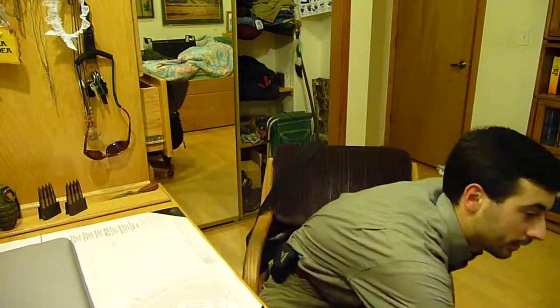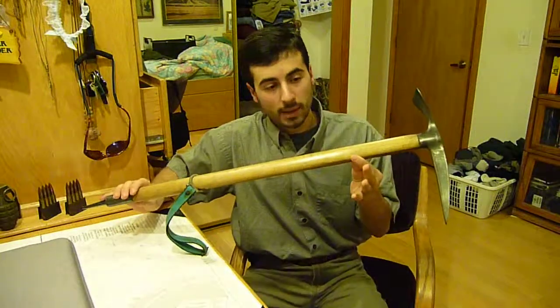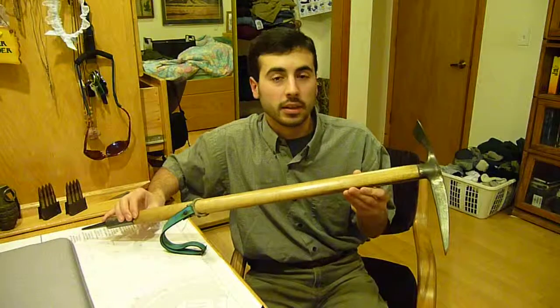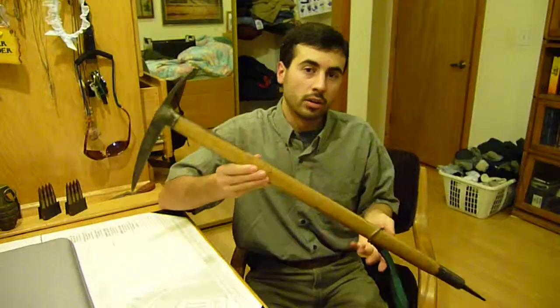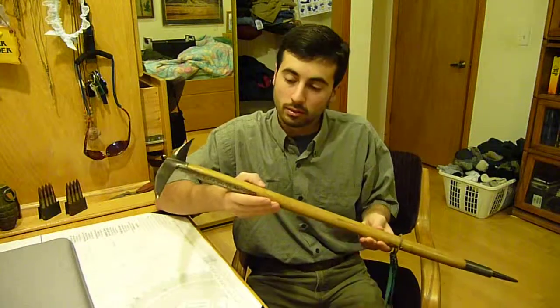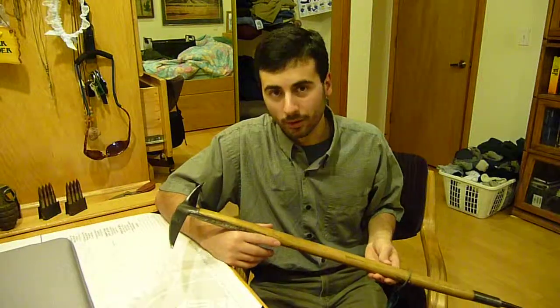Two years ago, when cleaning out one of these old buildings, I came across a really unique item — an old mountaineering axe. I found it, grabbed it, and presented it to the owner of the lodge and asked if I could purchase it from him, since it came out of one of his buildings and was rightfully his. He said I could have it, being that I'd already worked there a couple summers and we were in good rapport. I was stoked. I took it home, cleaned it up, and have been the envy of my co-workers ever since.